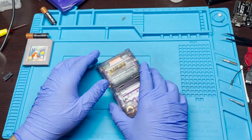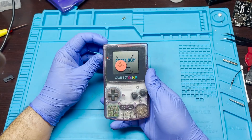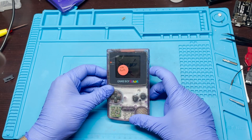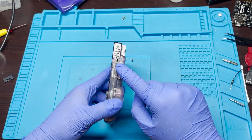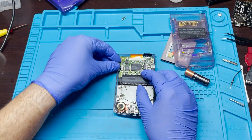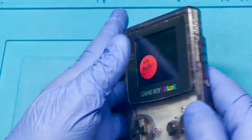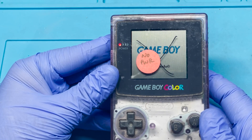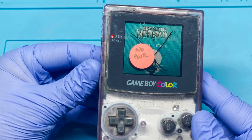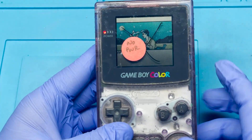I'm not going to screw anything in yet — I'm just going to test it in case there are other issues. Oh, you can see it actually turned on! Whoops, I actually forgot to put the plastic back in. So the volume doesn't seem to be working, and it looks like that start button was a little hard.